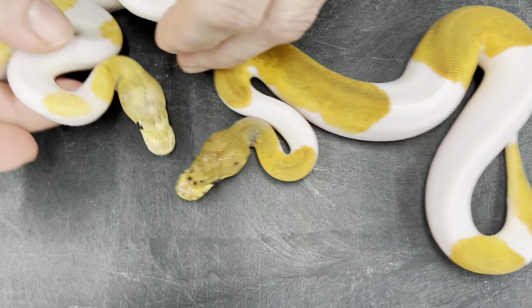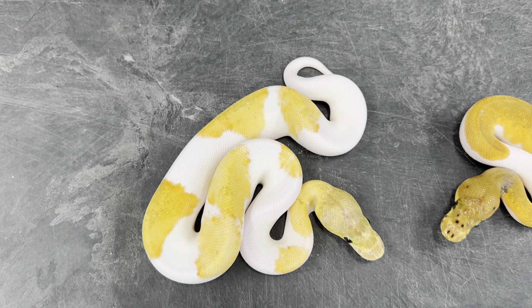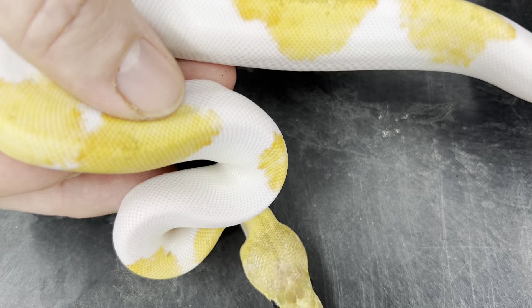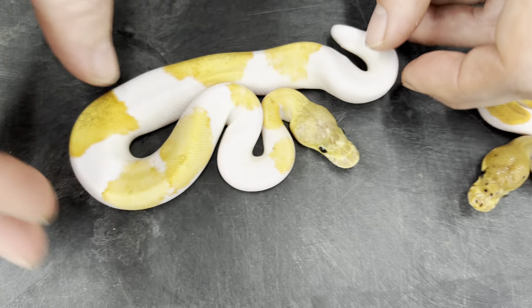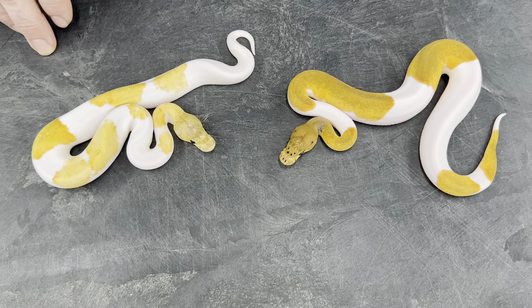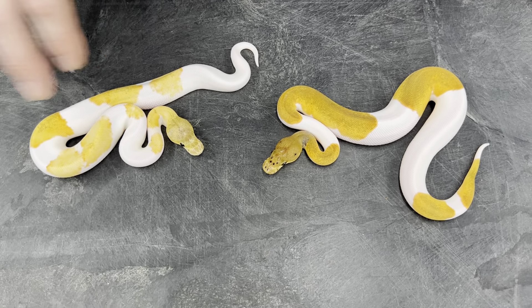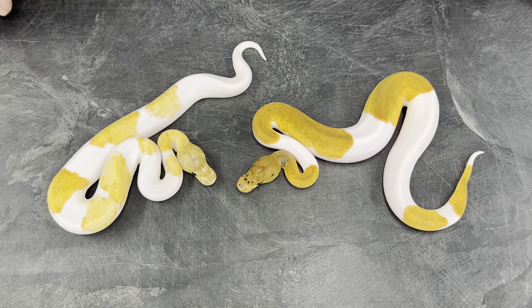And then this one — I think it's the same thing with pastel in it and Yellowbelly. I'm almost sure with the pixelated edging, I'm almost positive that this is a Yellowbelly. And it's definitely an Orange Dream Lemon Blast Clown Pied. This is a male too. I held back another Clown Pied Combo male earlier this year that is similar to this one, but I don't think it has Pinstripe in it and I'm not sure if it has Orange Dream in it. I'll be upgrading that one, swapping it out for this one. So these two are going to be future Clown Pied Combo breeders of mine.